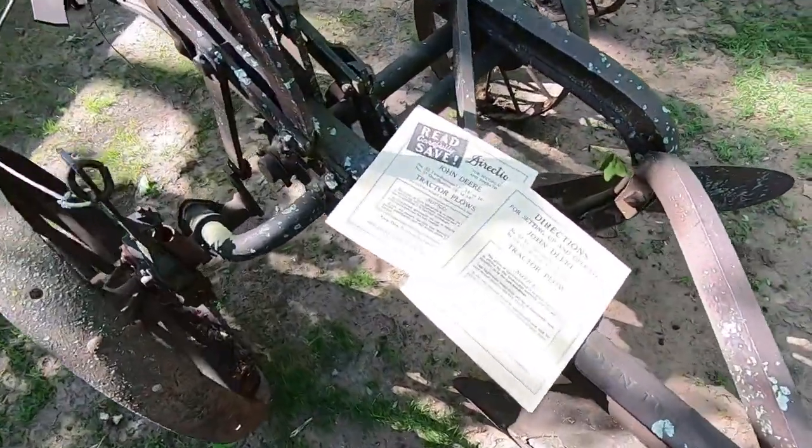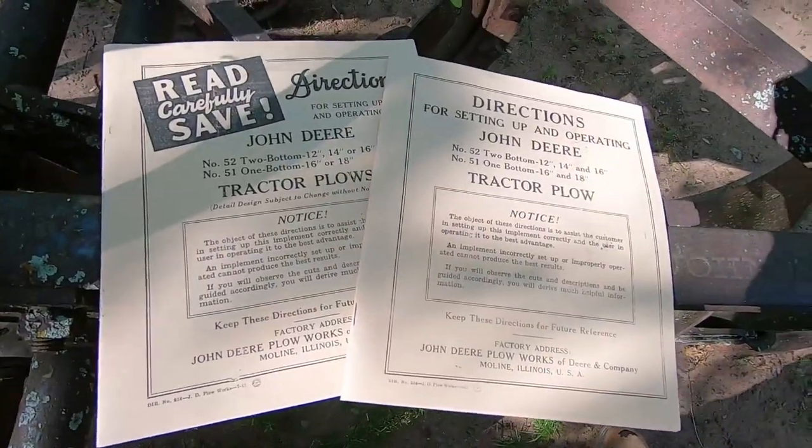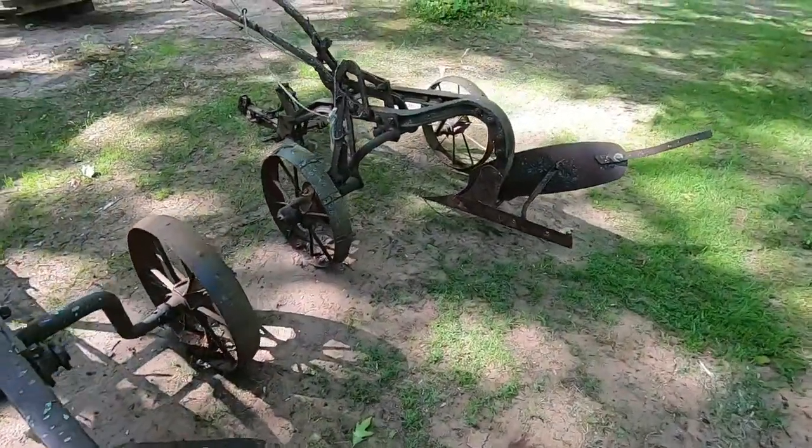I have the manuals for them. These are reprints I believe, but I got them at a swap meet just to have some information on these things, because manuals are invaluable for parts breakdowns and what have you.